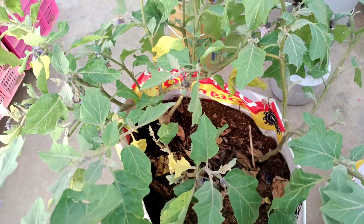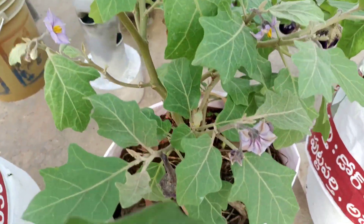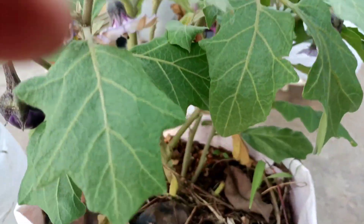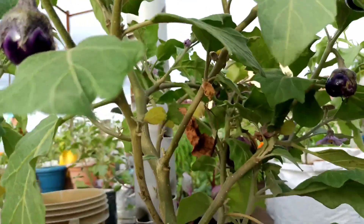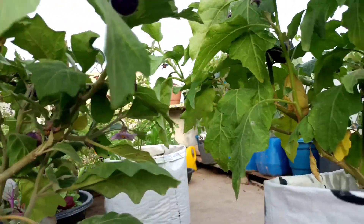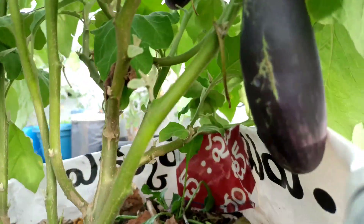Here we are going to get our grow bag. We are going to get 3 flowers — flowering, pinda, etc. We will see the next one and the next one. This is so much fun.